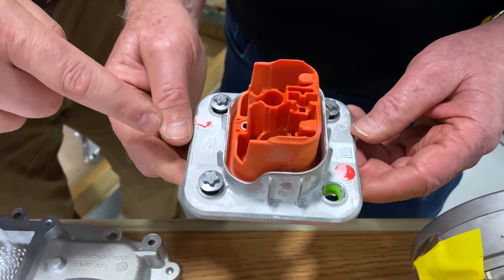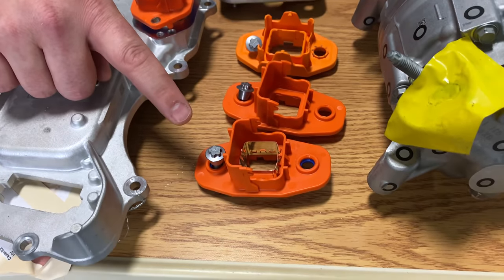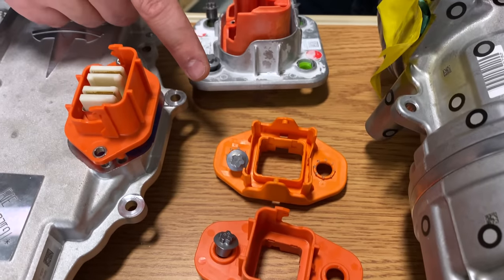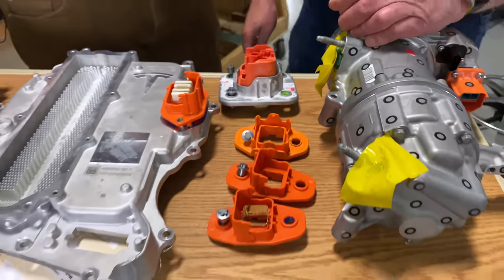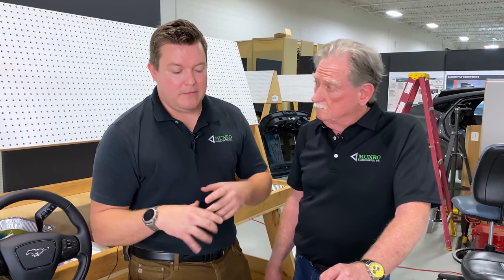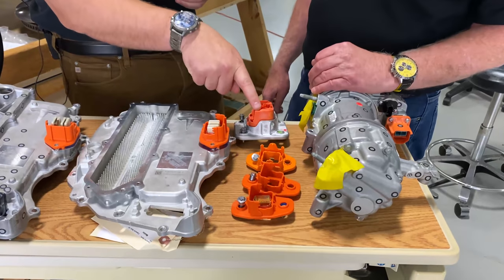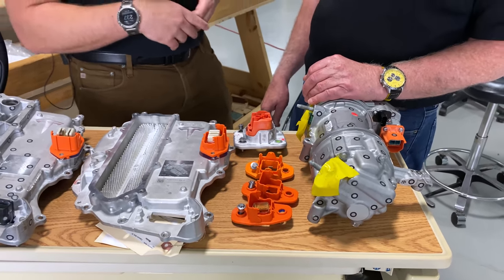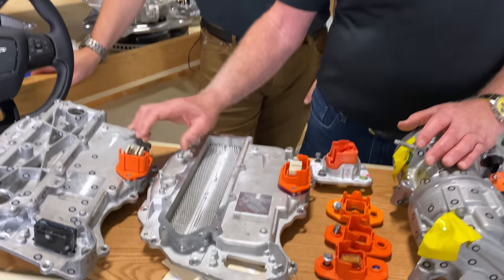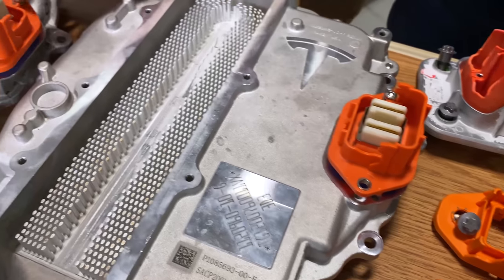This connector is for the DC supercharging end. This connector in front is for the front motor, this one is for the rear motor, and this is for the ancillary components. On Tesla, the DC to DC converter as well as high voltage conversion for the AC compressor is handled inside, and all of that is coming out of one port. Looking at the inverters, this connector and that one are both held together with only two screws, and they're the same screws — exactly the same.